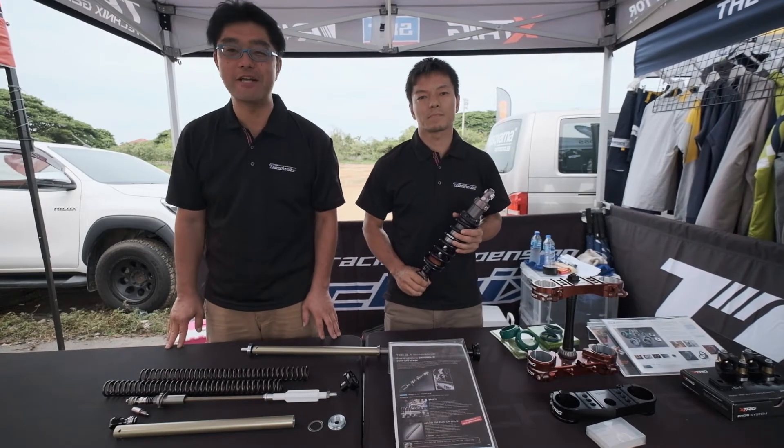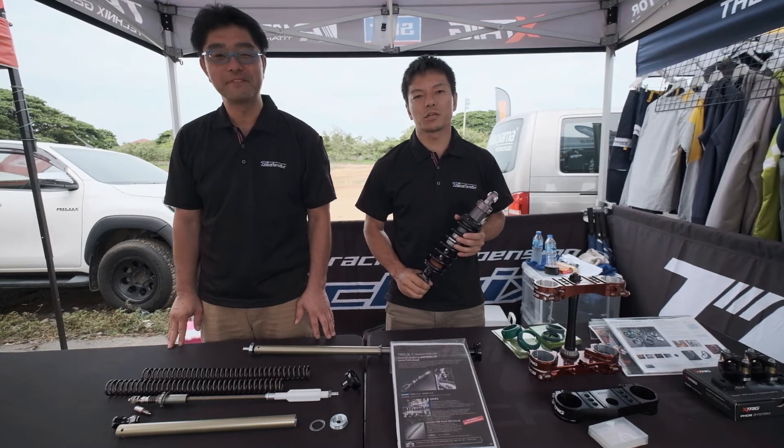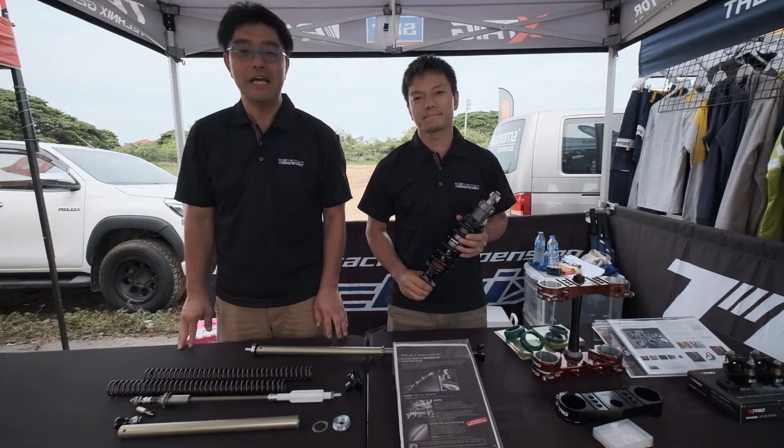Hello everyone, my name is Hiro from Technics Asia. My name is Tsuchi, Technics Mechanics from Japan, here in Thailand.